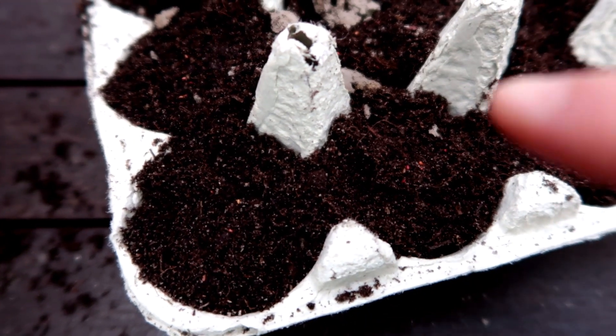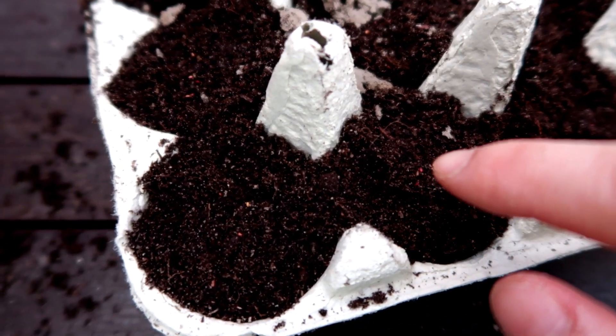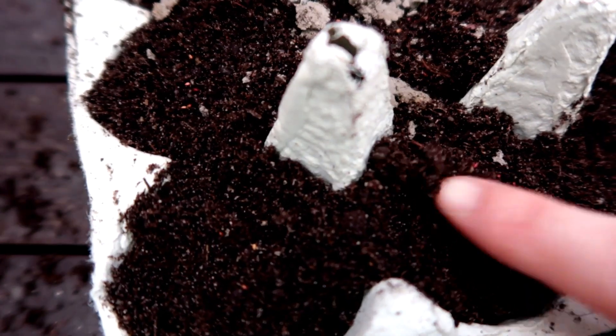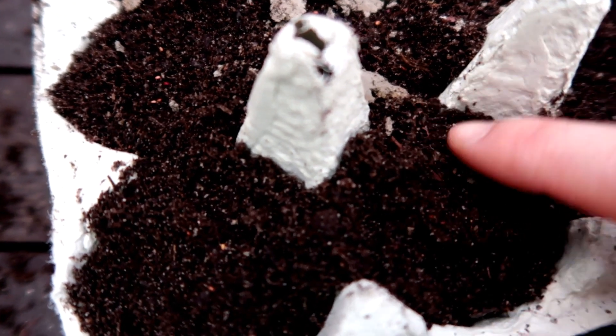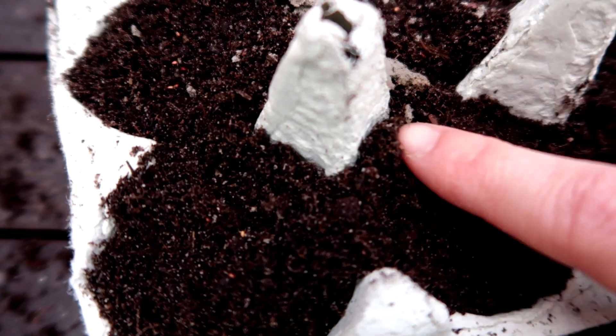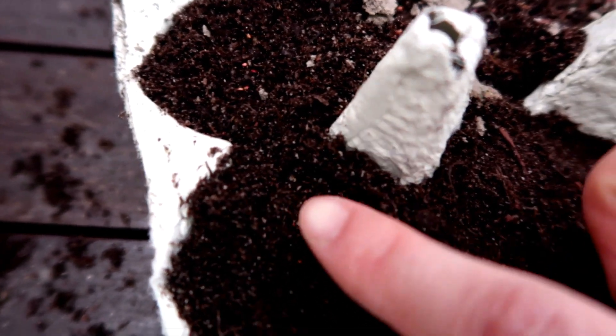Can you see the seeds? They're a little bit reddish-brown, so you can kind of see them. Just rubbing them in to cover.